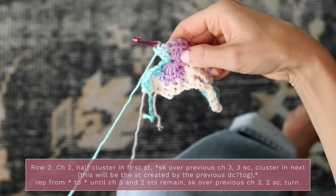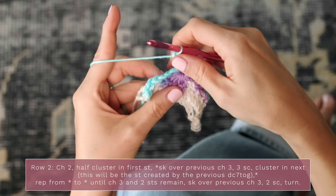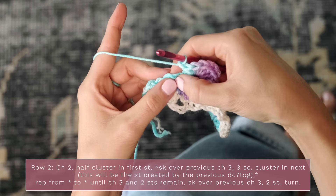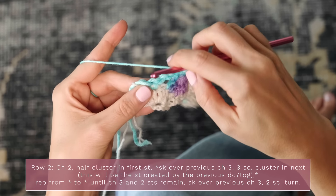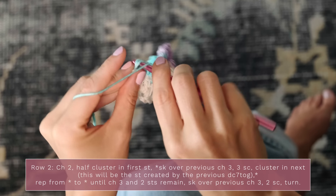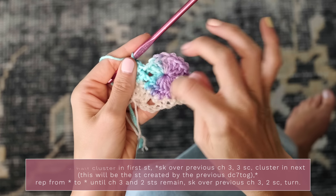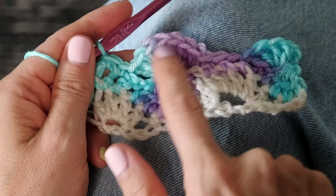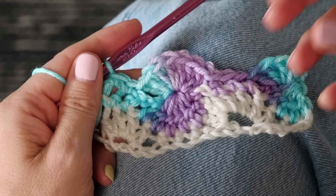You can see we're already forming our little wheel. Continue repeating that across all the way down. When you get to the end with just the chain three and two stitches left, skip those chains and finish off with two single crochets. You can see our lovely little wheels are already happening. By using those special stitch combinations, the wheels alternate and nest into each other as you continue to change colors.